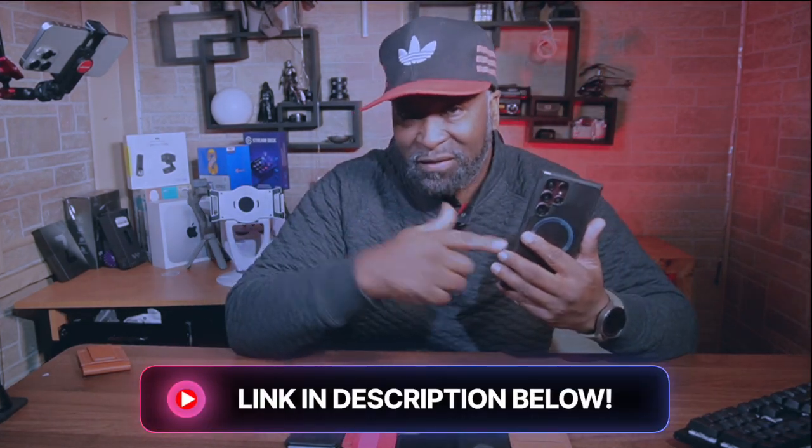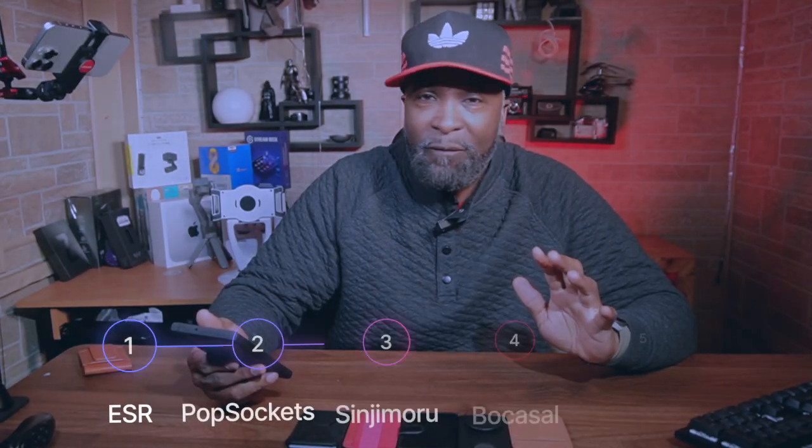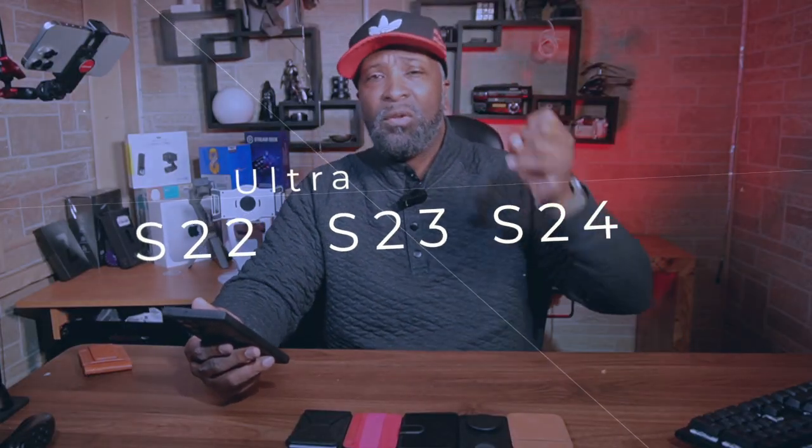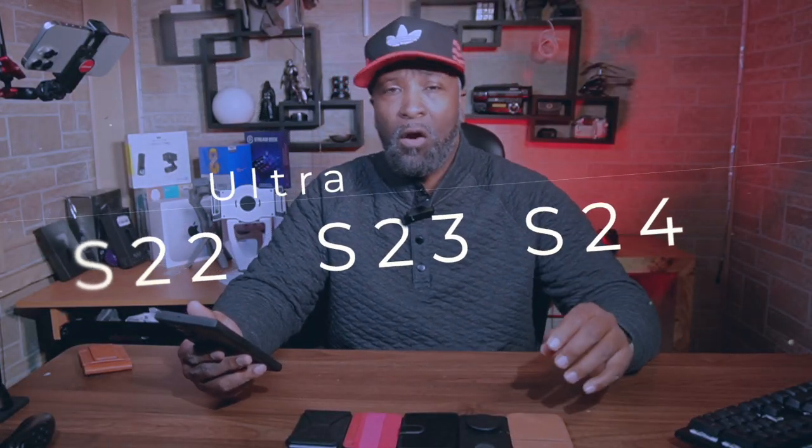If you are in the market to carry, to rock a wallet with this phone, you might want to check out this case — a link will be in the description below. As a proud owner of this ultra powerful phone, you deserve an equally impressive wallet that complements its sleek design and cutting edge features. But with so many options out there, choosing the right one can feel a little overwhelming. But don't worry, I got your back. I put together the MagSafe wallets to help you find the perfect match for your S22, S23, or S24 Ultra with a MagSafe-like kit.